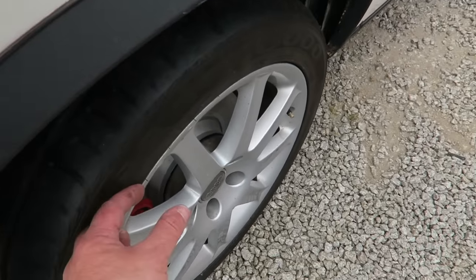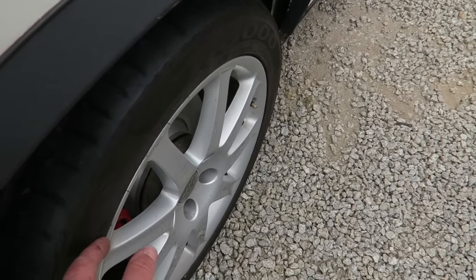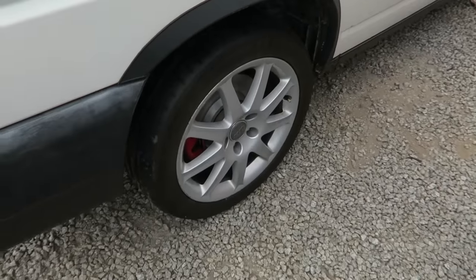The alloy's got about 40 millimetres more poke, so it should stick out nicely and come out flush with the arch. So let's jack it up and have a look.